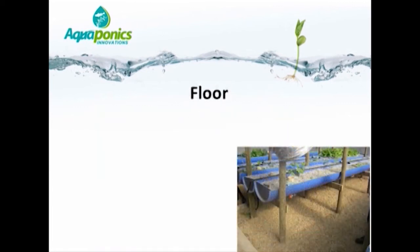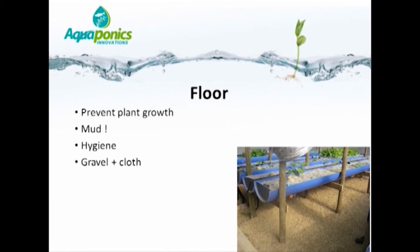The floor needs to be covered with some sort of structure to prevent plant growth. Water will spill on the floor from time to time, and we don't want mud — having a structure on the floor prevents mud from forming. Basic hygiene also dictates that we want a clean environment. We personally use a heavy-duty gardening cloth covered with 12 mm stone, but equally one can use concrete, though concrete is rather expensive.